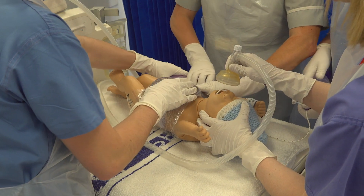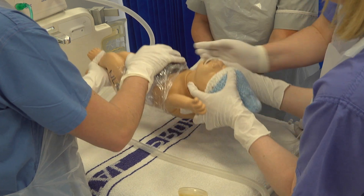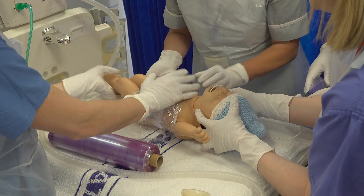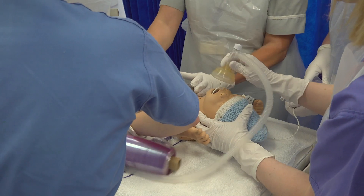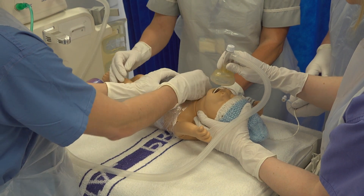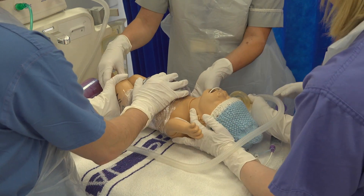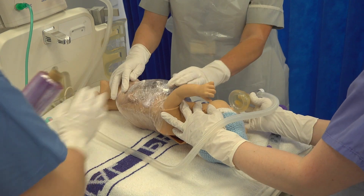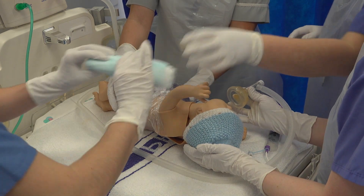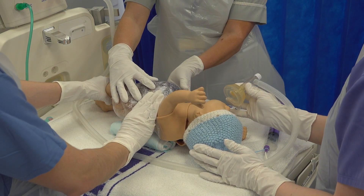Cling film has the advantage that it provides additional support to the bowel wall, and also the fact that it is transparent means you can see the perfusion of the bowel throughout all of your handling. Once bowel wrapping is complete and the team is happy with the support the cling film is providing — and most importantly happy with the perfusion of the bowel — place the baby onto the same side as the defect. This is almost always the right-hand side, but it is good practice to check. Inco sheets or nappies can then be used to support the baby in this position, which increases the blood supply to the bowel.